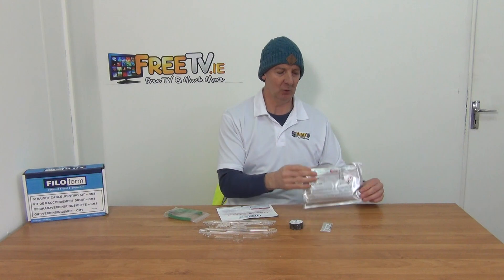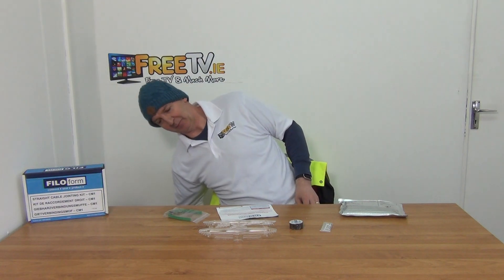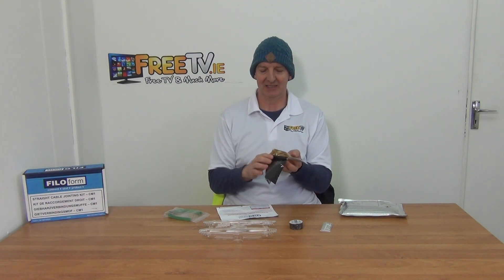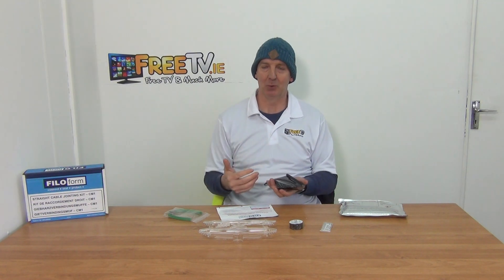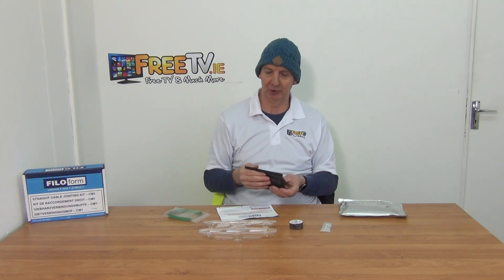You might think when you rip this open the resin will pour out, but that's not the way it is. If we rip this open, we have something like this inside — two packs inside and a little stick standing along the edge. When we pull back that little stick, the two liquids can actually mix together, and once we've thoroughly mixed them and they're exposed to the air, it'll actually start to go off quite quickly. We then just pour it directly into the mould, it gives the seal, and that's what we have.